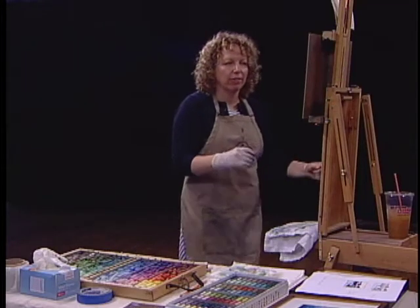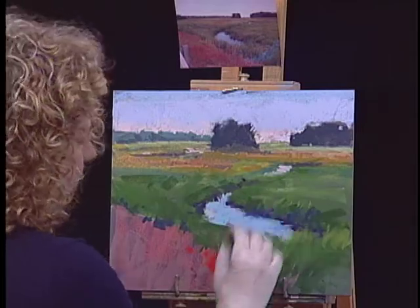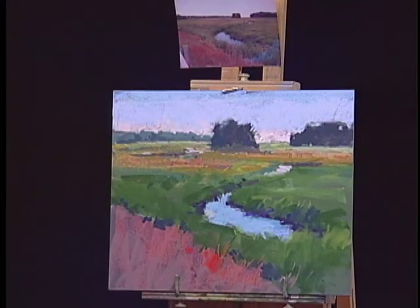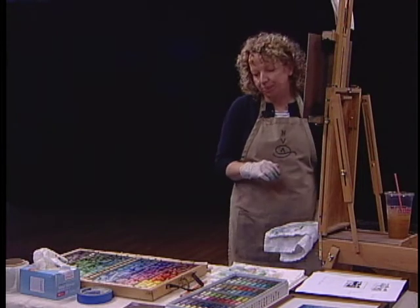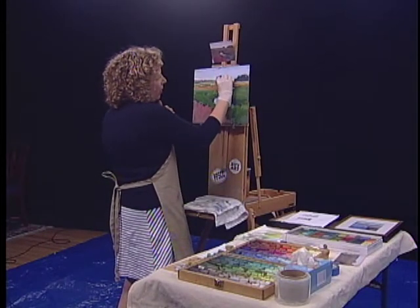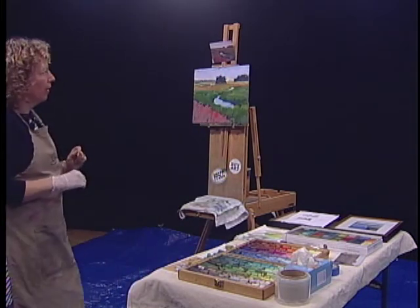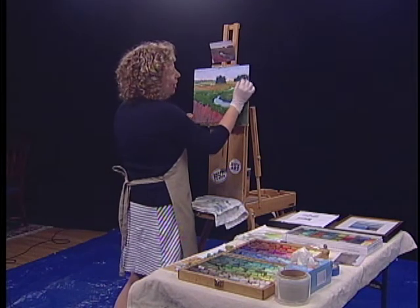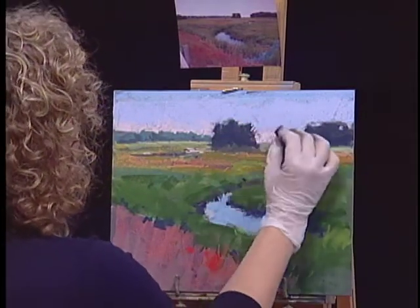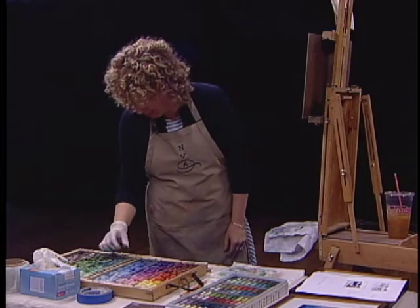Pastels are very color fast — they won't fade. It's just you with pigment, which is really lovely. But they do smudge — I could take my finger and mess this up. So when you frame it, it does need glass to protect the piece. But if I were to ship this somewhere, it's not as easy as shipping an oil painting. You do not need glass for oil painting.